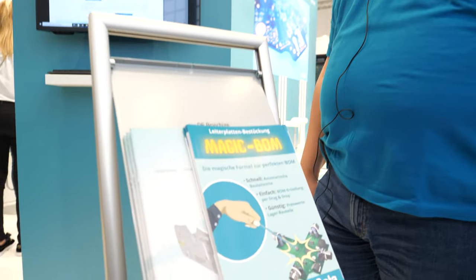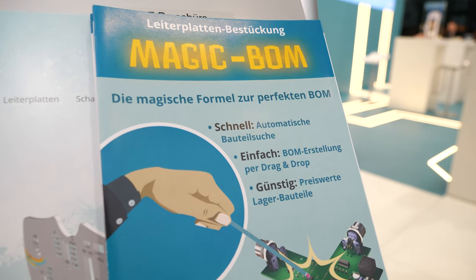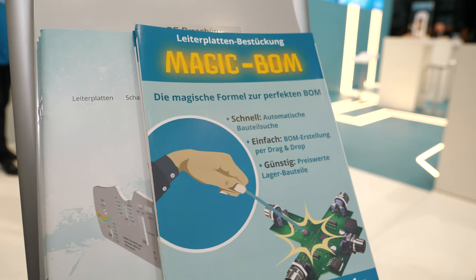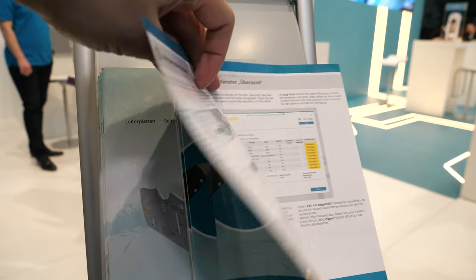What does it mean — the magic BOM? BOM is the bill of materials. That's a list that we need from you if you want an assembled board, where we can see what parts are on the board.